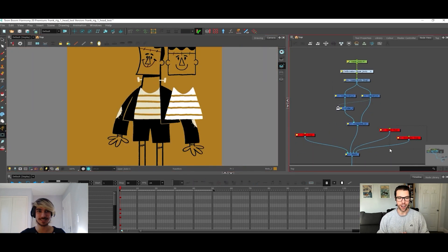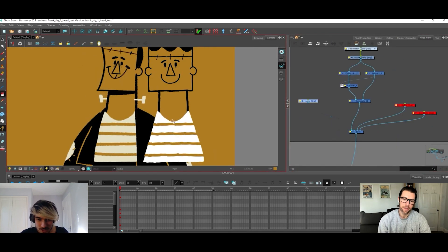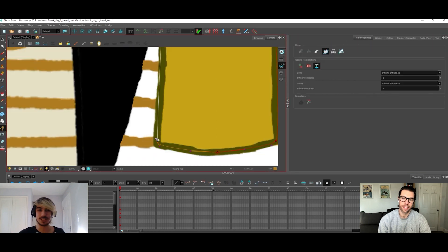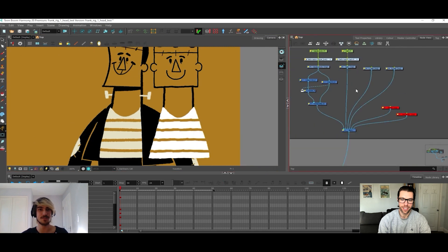So hey, do you want to say hi Jonathan? Hello everybody. Thank you very much for having me. It's quite an honor to be here speaking to you right now, despite the current situation, but we'll have a crack at it, shall we?